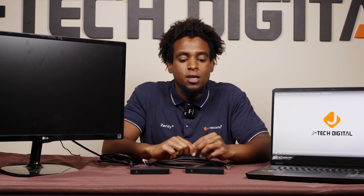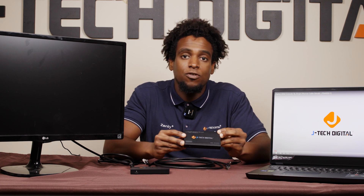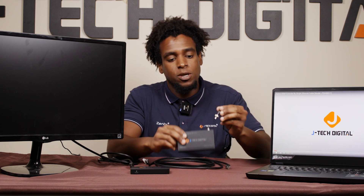These are our HDMI extenders over Ethernet. This is a 1080p unit that supports up to 500 feet for 1080p resolution. First, you'll start by connecting your power adapter to the transmitter.